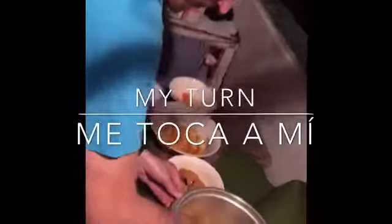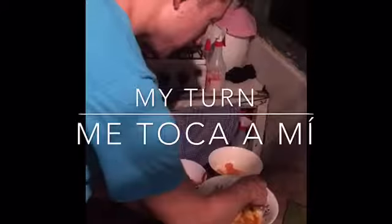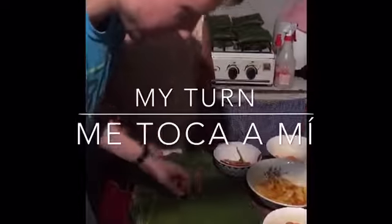One spoonful of rice, one piece of meat — this is pork — one potato, one carrot, and then one chili. This is a sweet chili.